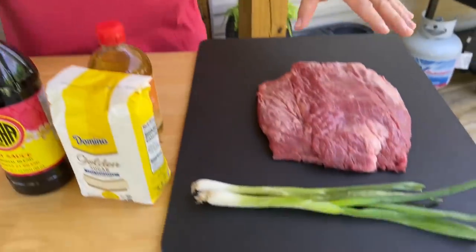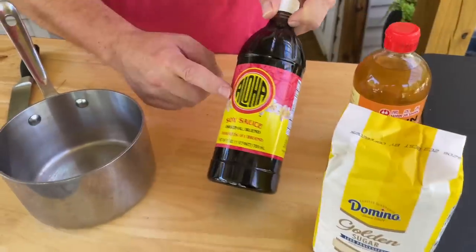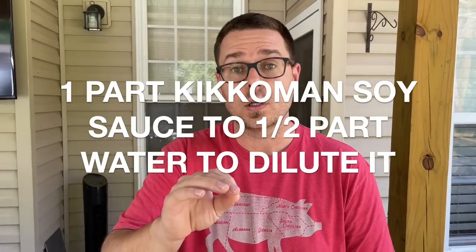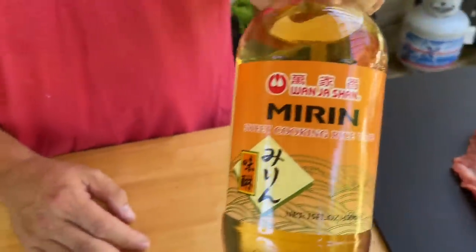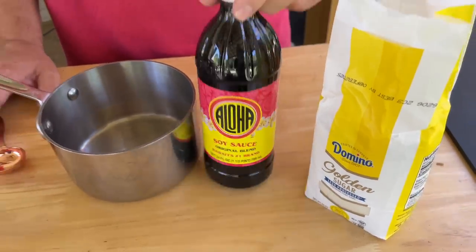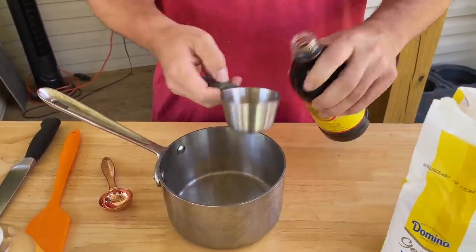First we've got flank steak — a beautiful cut of meat — and we're going to slice it very thin. Here's the list of ingredients: soy sauce — he did say that if you use Kikkoman soy sauce it is more powerful, and you can substitute it with a mixture of water and Kikkoman. Since we found the actual soy sauce he wanted us to use, we're going with that. We've also got mirin, sugar, garlic, and ginger. It's a one-to-one ratio for soy sauce versus sugar, so I'm going to use one cup of soy sauce.